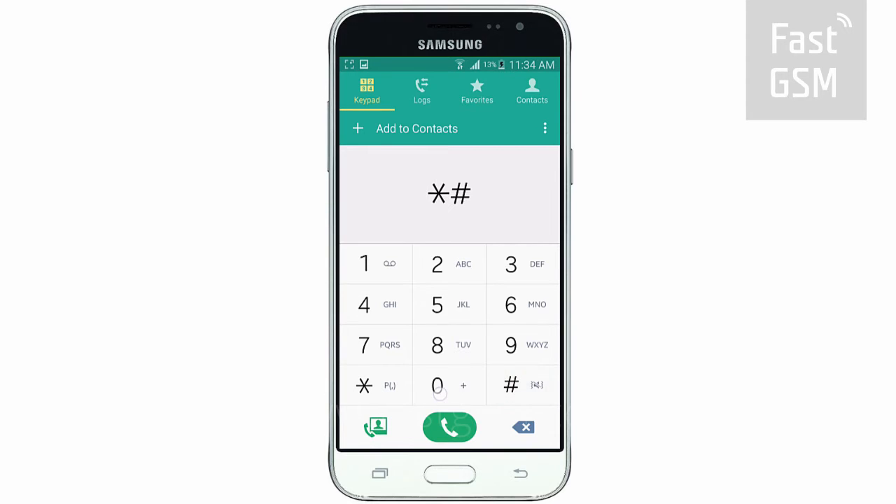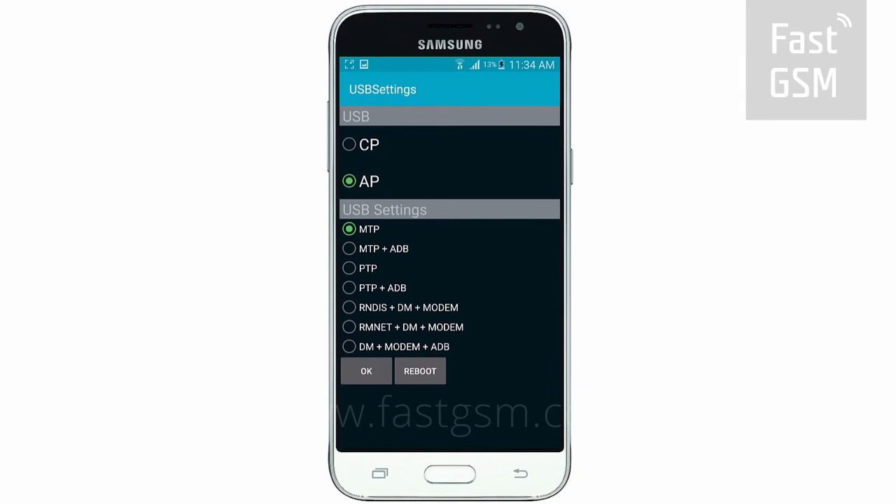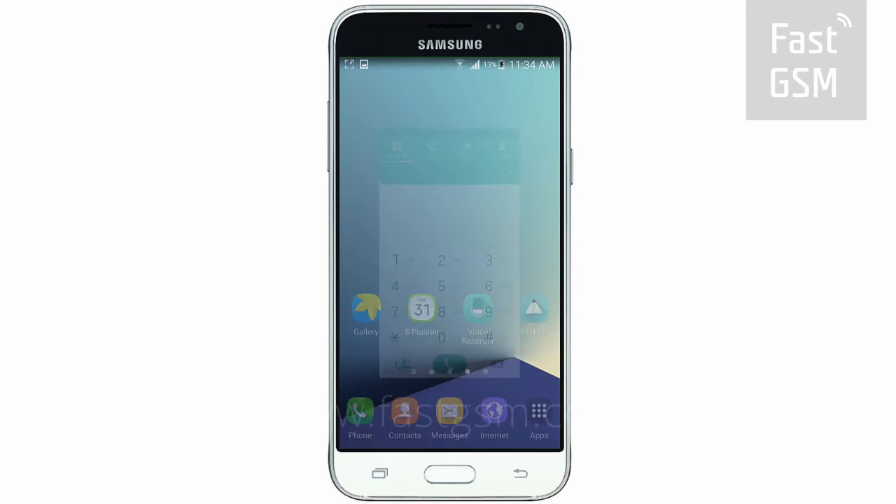Enter star, pound, 0808, pound on your phone's keypad. Then, from the list of options, choose the one containing both the letters DM and ADB, and press OK. Now reboot your device.